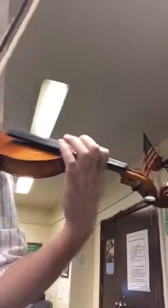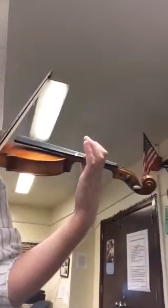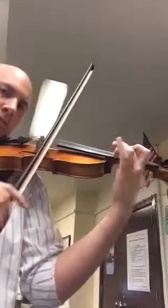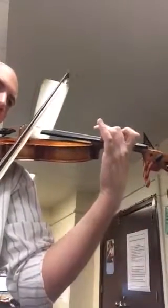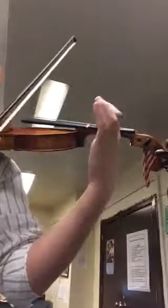I found my third position on the E string — one, two, three, four. Again, ready, go. A, A, E, C sharp, B, A, C sharp, B, B, A. I'm going to change the angle and I'll stand this way in case this view helps.